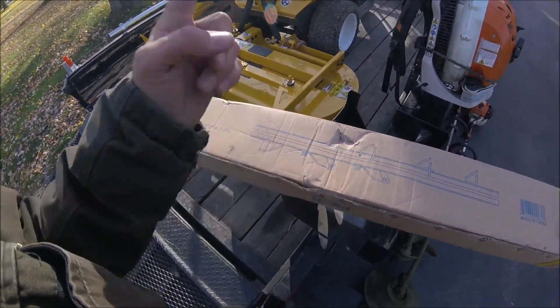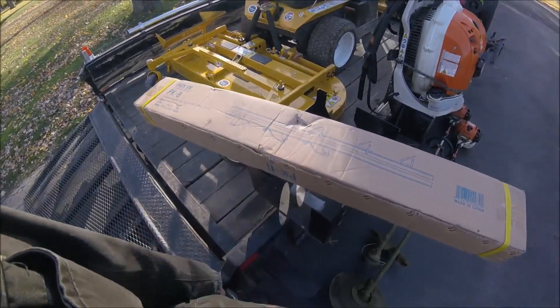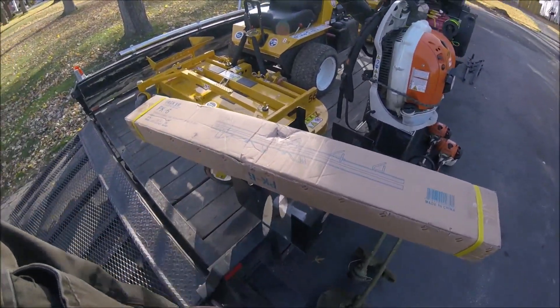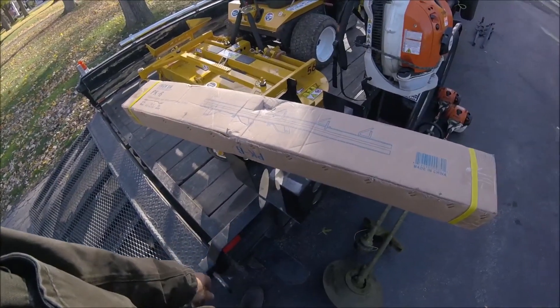You'll see these when I get them up there - why I like these better. They're cheap, it'll hold three trimmers, it's seventy-six dollars with free shipping to your door, and I'm going to show you why I like them better.